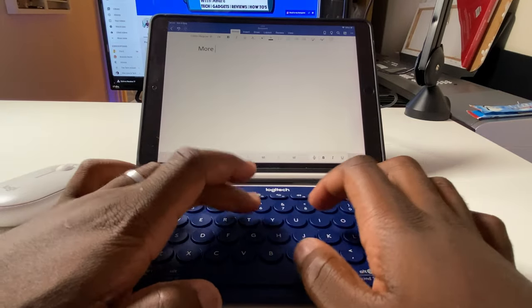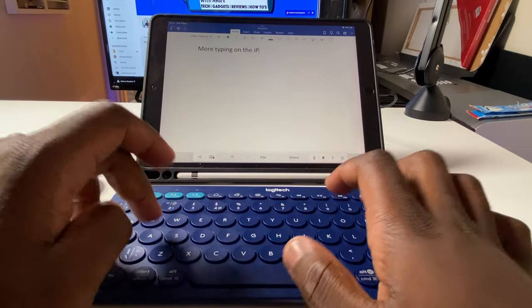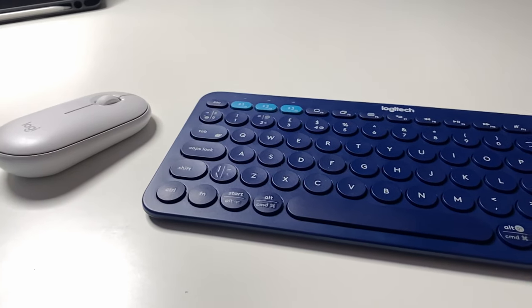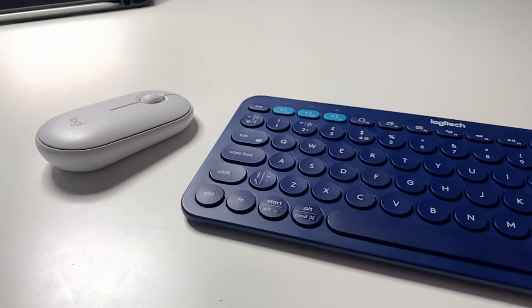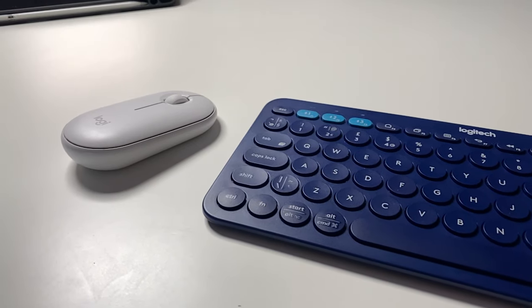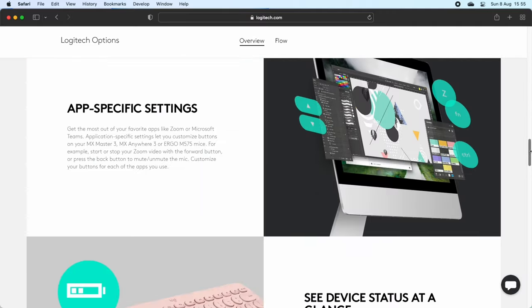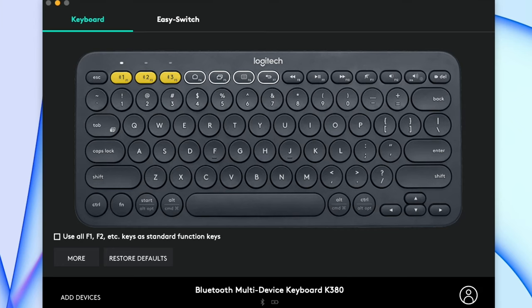If you mainly use smaller more portable devices at home and a large full size keyboard wouldn't fit the aesthetic you're going for, then something like this could be worth a go, and in the four available colours I'm sure you'll find something that fits your colour theme. Why not combine and complement its use with the Logitech Pebble mouse like I did — if you choose to get them both, matching colours would be better. If you want to see my review on the Logitech Pebble, follow the link. If you are using the keyboard on a Mac or PC you can slightly enhance your experience by installing Logitech Options.